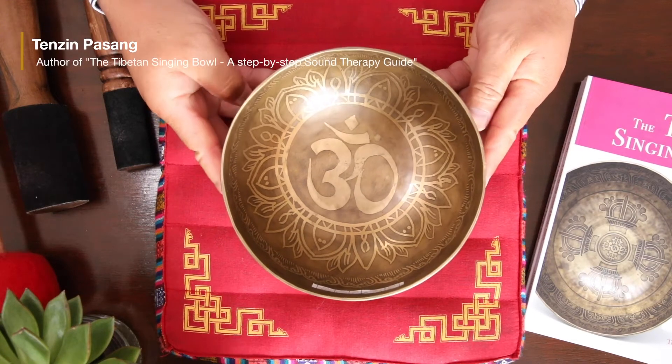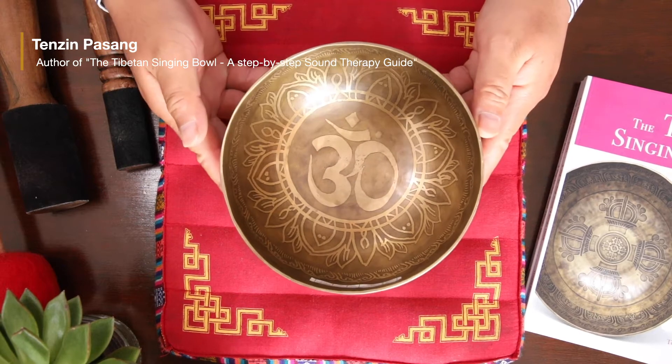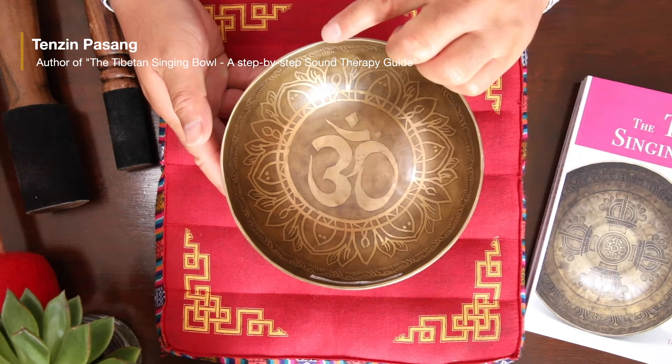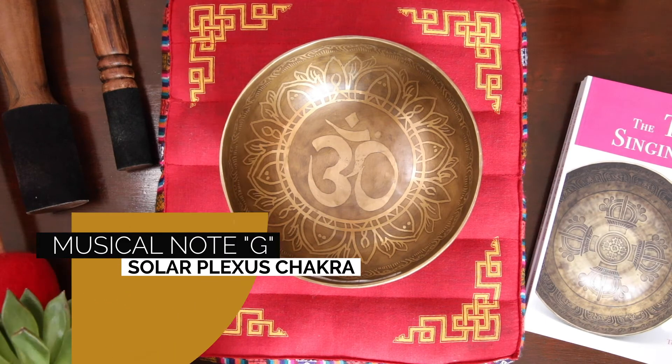Hello there. Here is a very nice Tibetan singing bowl called number YD84. It weighs 810 grams and is 70 centimeters in diameter. This bowl produces a G3 note, and in terms of the Tibetan chakra system, it corresponds to your solar plexus.